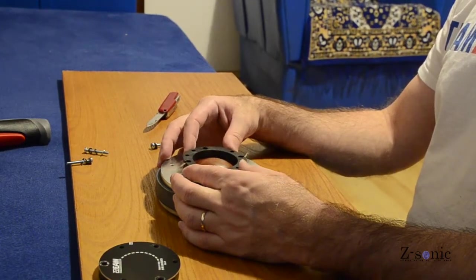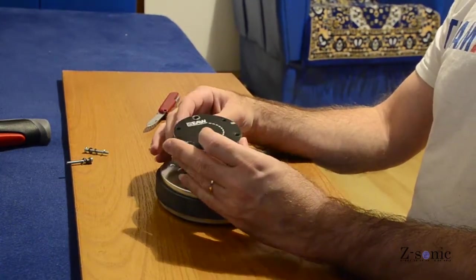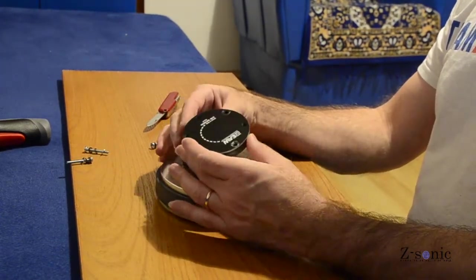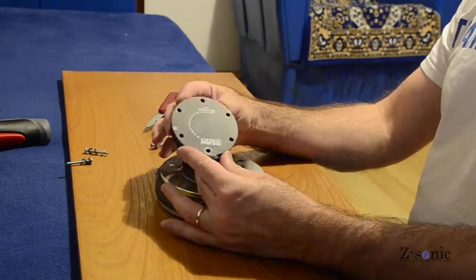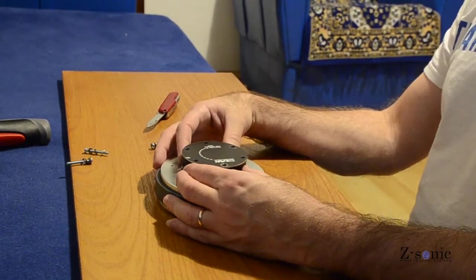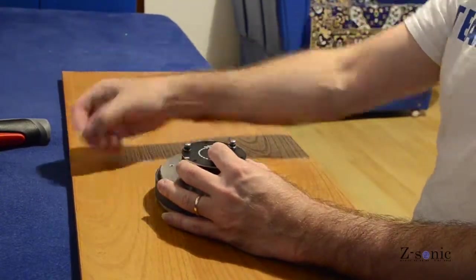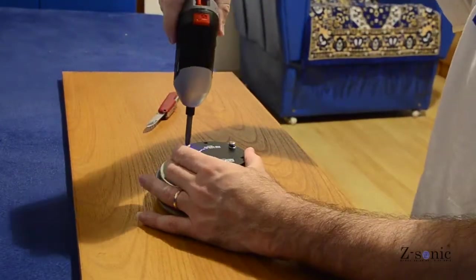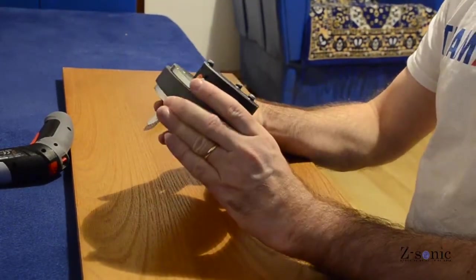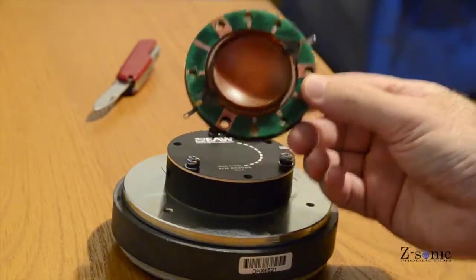The holes in the ring need to be perfectly aligned to the holes in the plate — same thing for the back cover. This is how the diaphragm kit looks like.